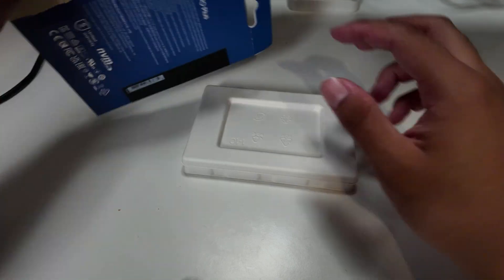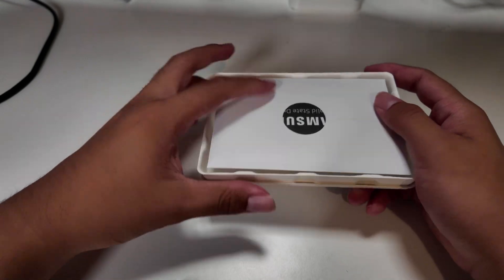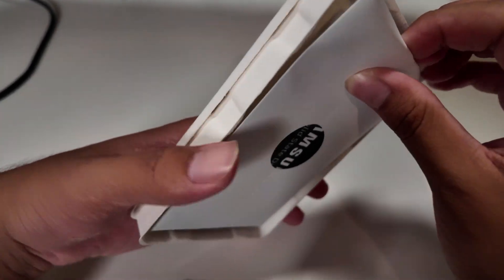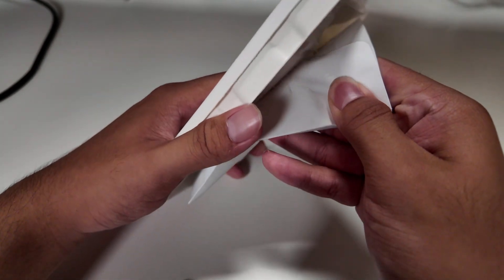Once you unbox the packaging, you basically get this little container which on the bottom has some literature, which I'm going to try and get out right now. It's really sticky.